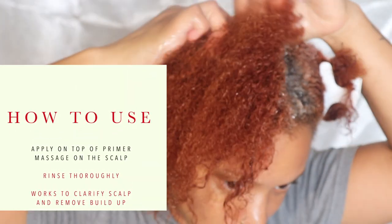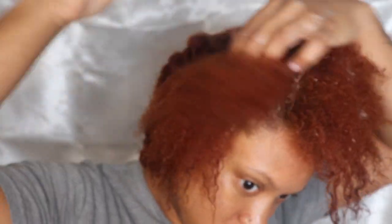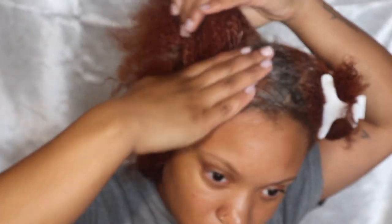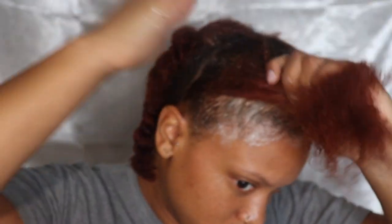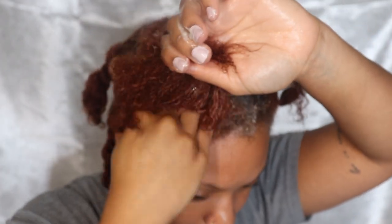For this product, apply it on top of the primer — this is going to protect your scalp while the scrub is clarifying it. You want to massage this vigorously; it's going to break down the dirt and buildup. Then rinse it out thoroughly.